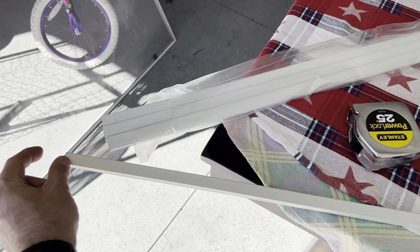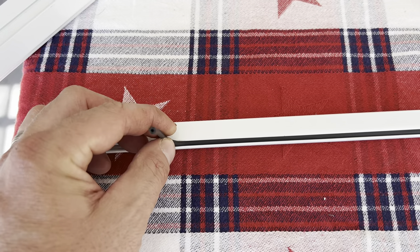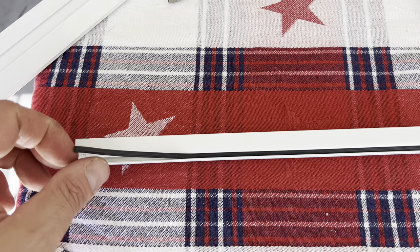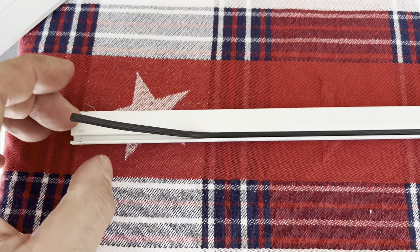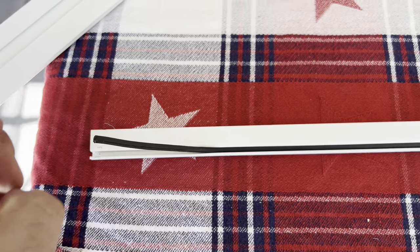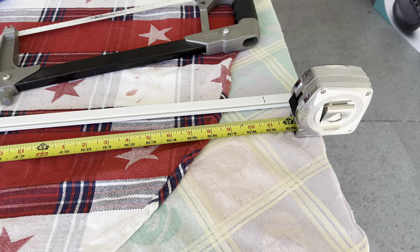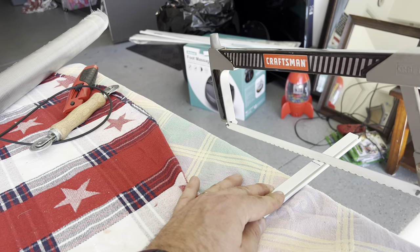The kit comes with spline, but if you need to buy new spline at Home Depot, make sure you get the right size. Take some of the old spline with you so you can match it up in-store. Once you've measured and cut the excess using a hacksaw, you're ready to assemble.